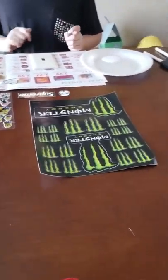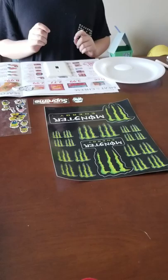Hi guys and welcome back to my channel. Today I'm going to be showing you how to make your own light switch cover.